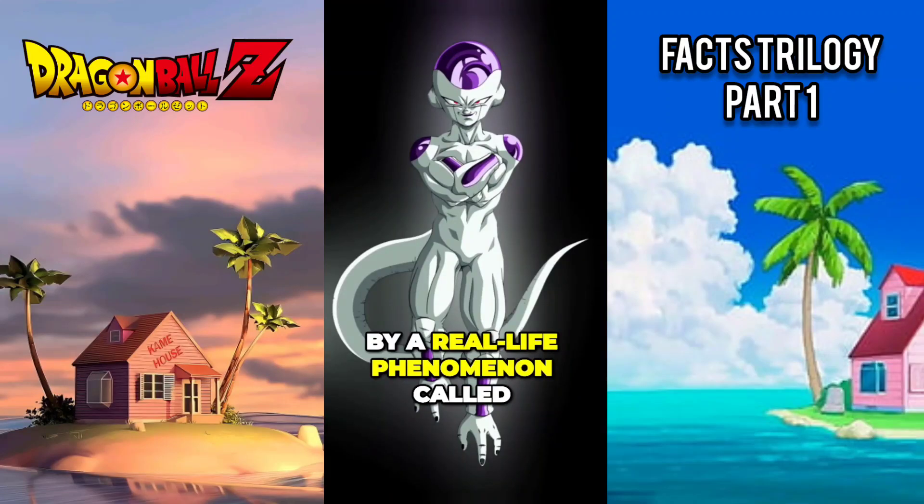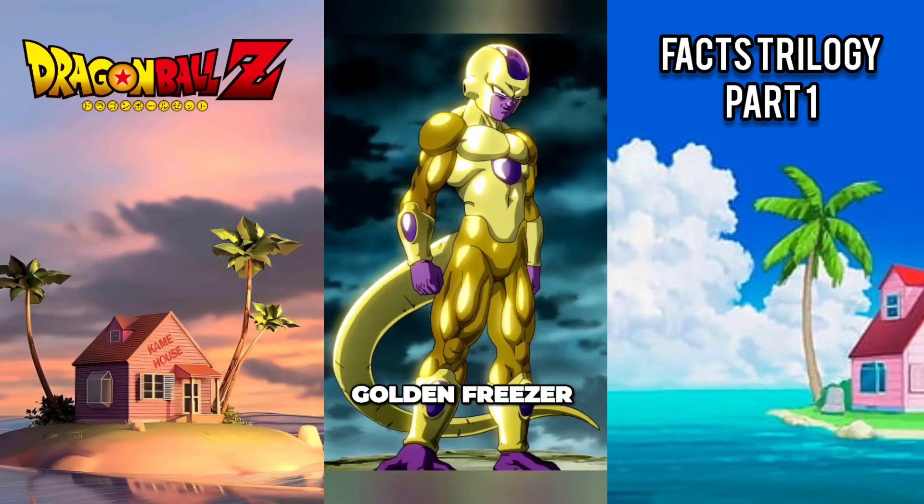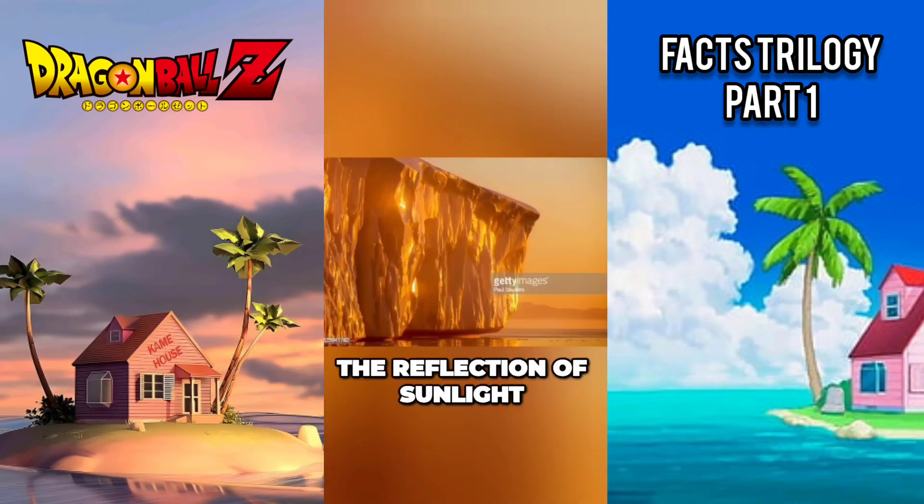The final form of Frieza was inspired by a real-life phenomenon called Golden Frieza, where ice formations take on a golden hue due to the reflection of sunlight.